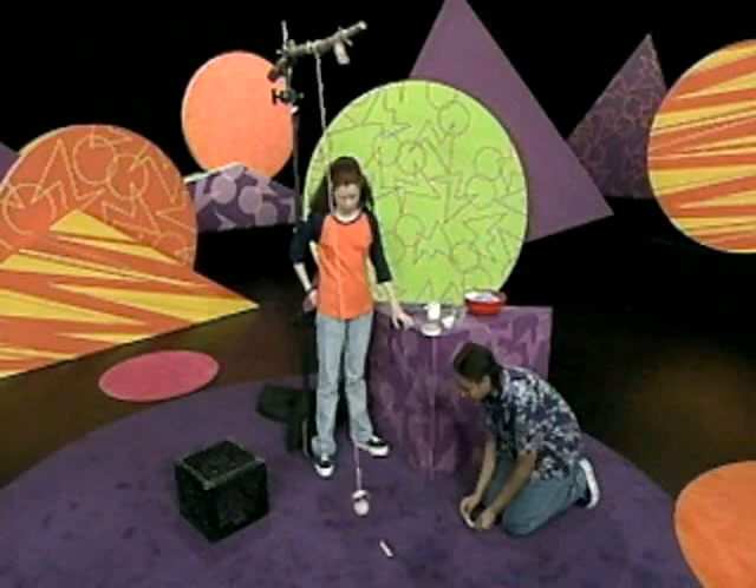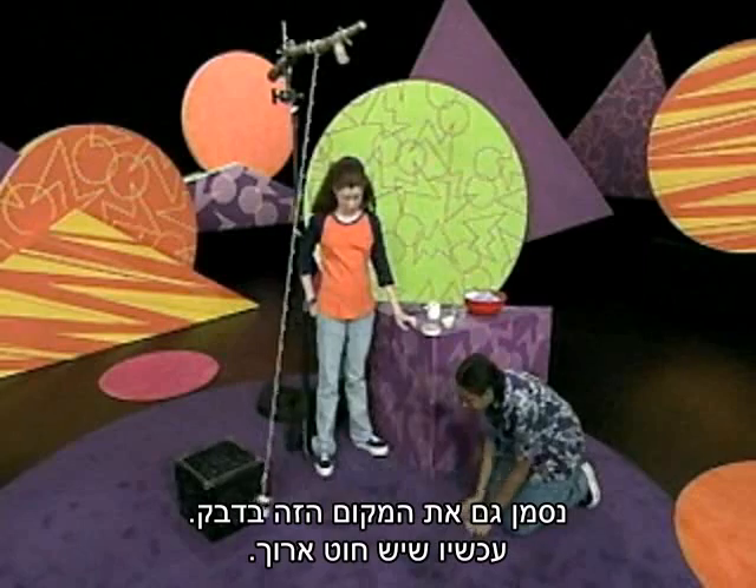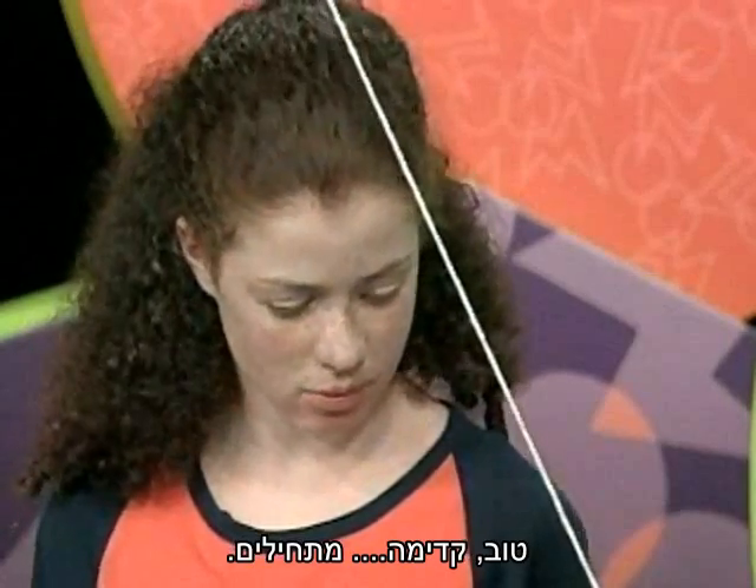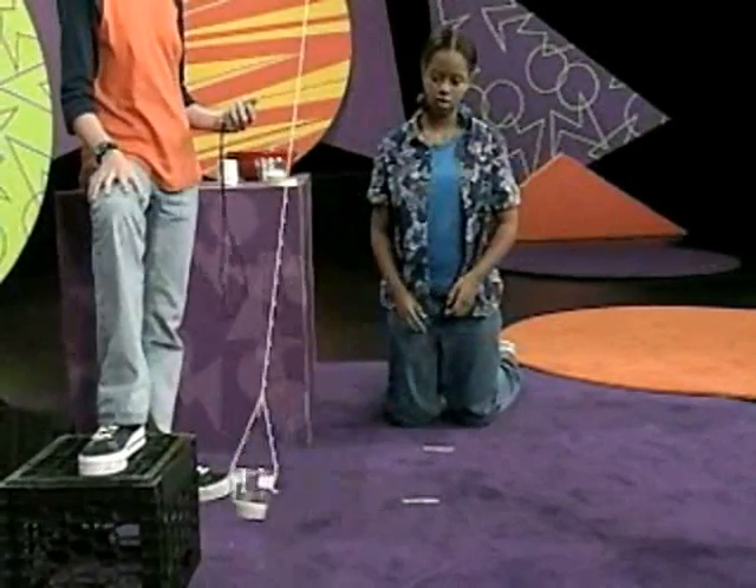Mark this spot with tape too. Now it has a lot of string. Okay, ready, go. 2.34 seconds.